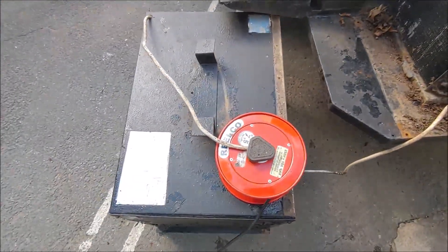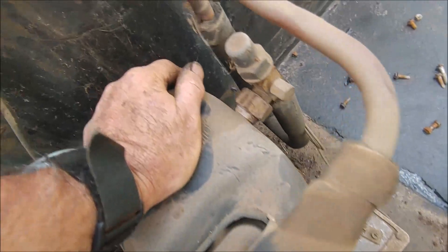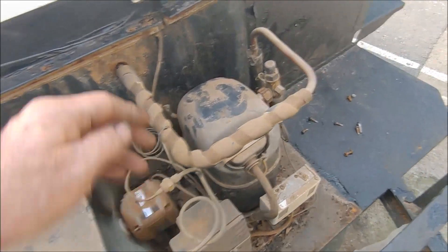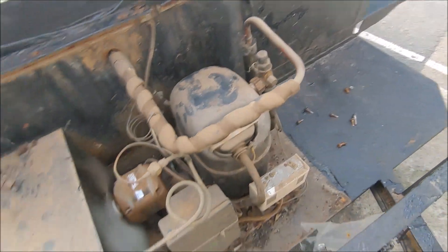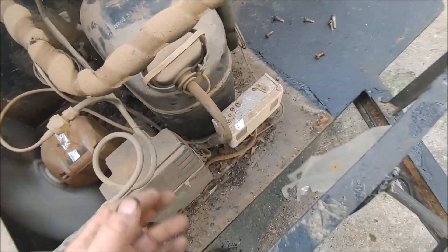I've plugged it in — I just ran an extension cord out here. The compressor starts up, it's running, the fan motor is running. But the compressor is making a hell of a racket. It looks like one of the springs inside — there are three springs where the motor hangs on — and it looks like one of the springs is snapped. The motor is knocking against the side.